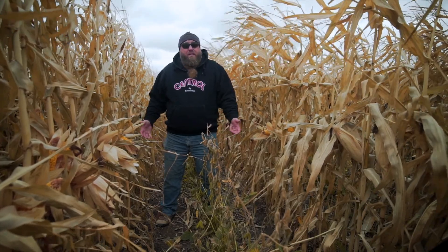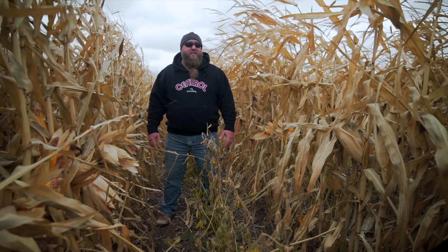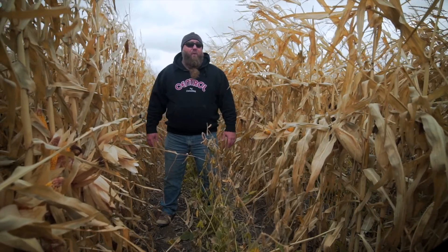People trying 60-inch corn or brand new practices on their farm should do it small in a controlled setting and keep an eye on it, watch it closely. Sometimes a cool new thing just isn't as sexy as you wanted it to be, and sometimes it doesn't work like it's supposed to — and I think that's kind of what I'm seeing here.